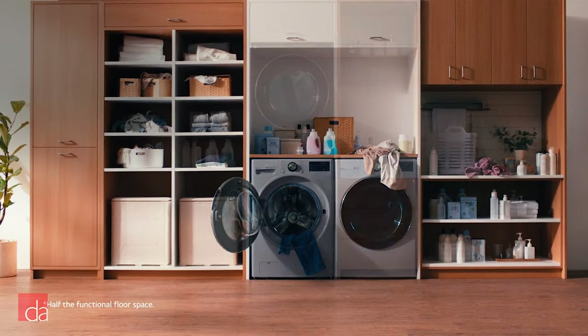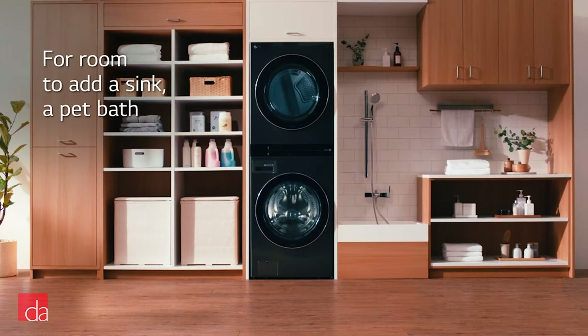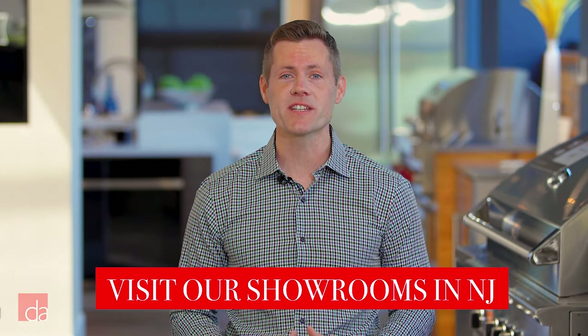Once you install the WashTower, you might be asking yourself: what can I do with all this extra space? LG has some great ideas to get you started. With a stacked laundry pair, you can pick up space for all sorts of things, like a small closet for hanging clothes or a convenient pet bath. Now that you have a better understanding of what makes LG's WashTower unique, let's break down the different series available.